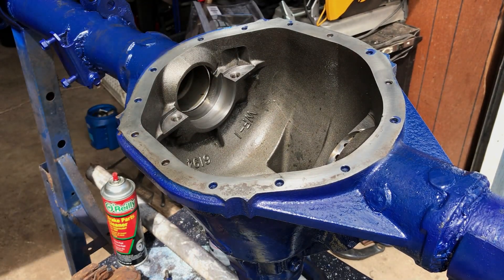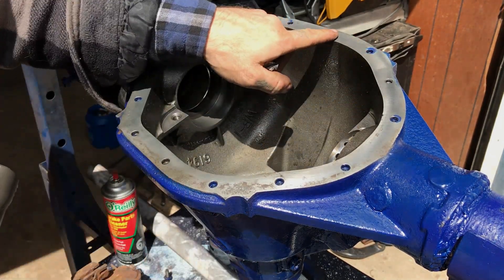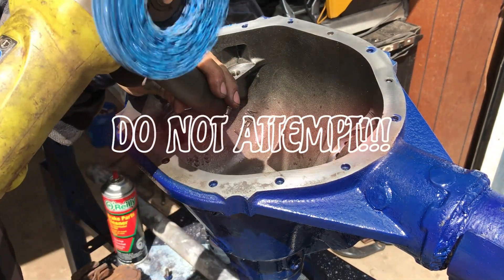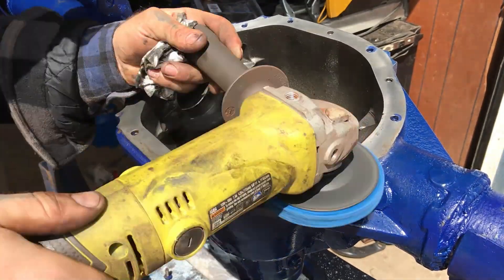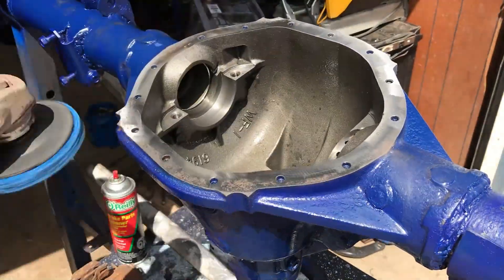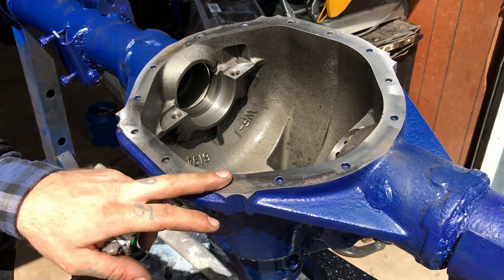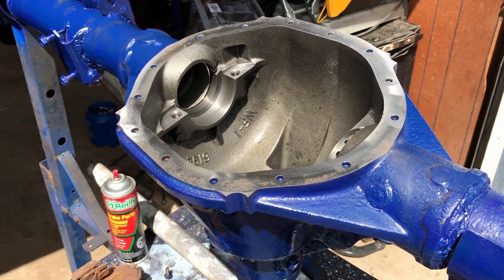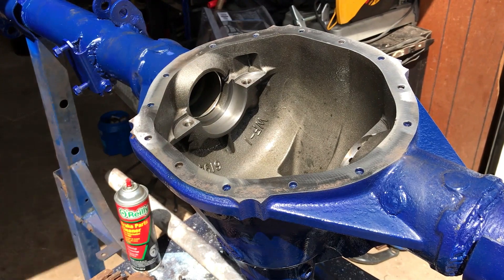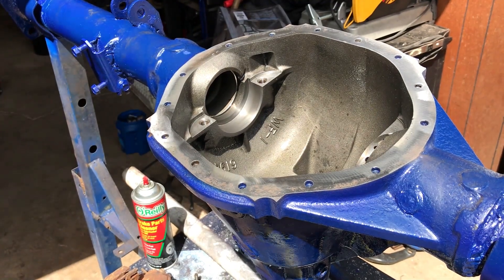I wouldn't recommend the average joe do this, but you can see I scrubbed pretty good. Did it get it all? I'm gonna start here in the real bad spot. Just like that - you can see there's still a little bit of pitting, but what we did is way better than just scratch brake, and a whole lot faster. Now we're gonna clean it out some more and spray it out real good with brake clean on the inside.